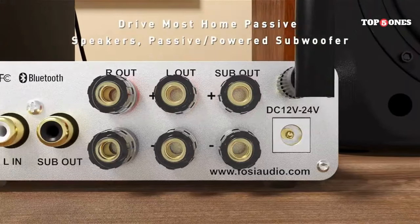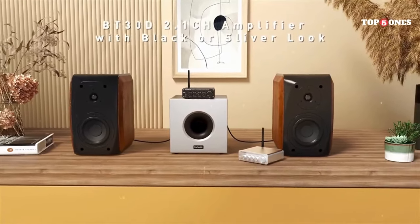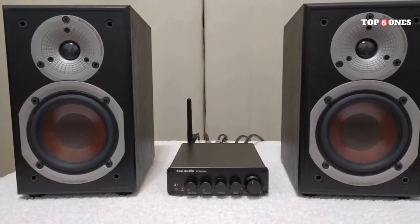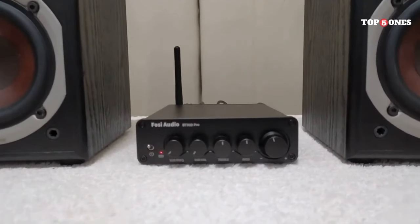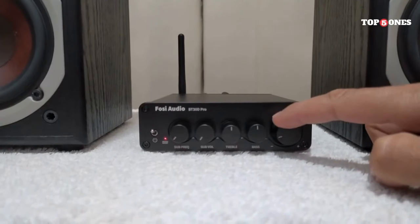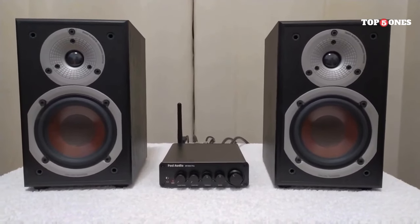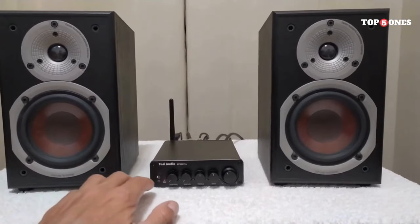Bluetooth connectivity has been rock solid — no dropouts or lag even when my phone was in another room. The BT 30D also supports higher-quality codecs like AptX, which helps deliver a more CD-like listening experience over Bluetooth. The BT 30D is built like a tank with a solid aluminum chassis that feels very sturdy. It's also incredibly small and lightweight, making it perfect for taking on the go. The only downside is that the controls are a bit limited — there's a single knob that controls volume, power, and playback. It works fine, but dedicated buttons for skipping tracks would be nice.